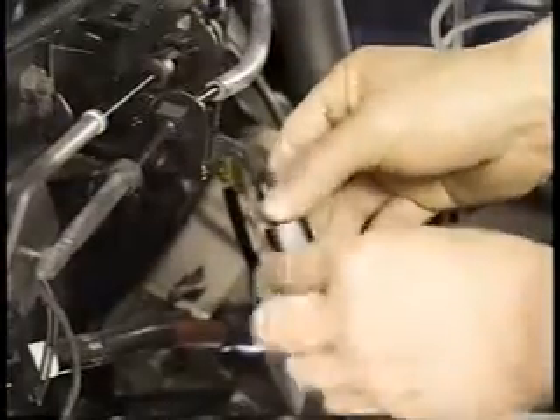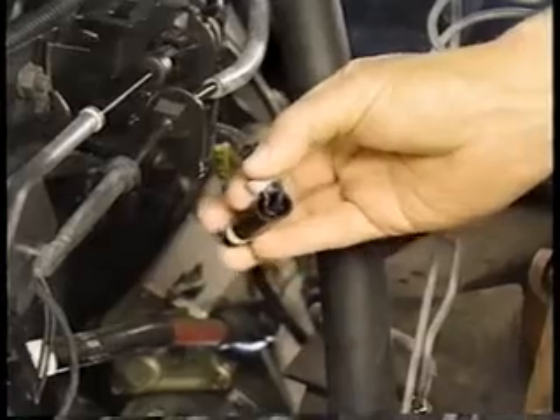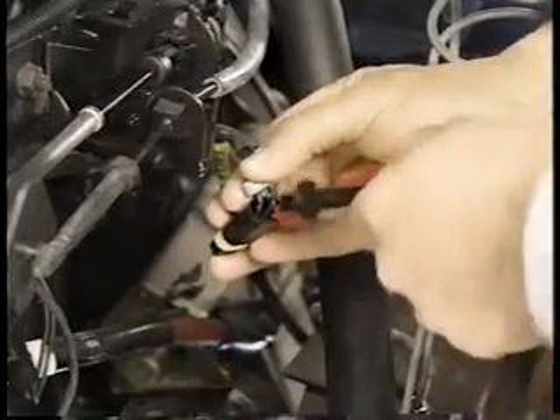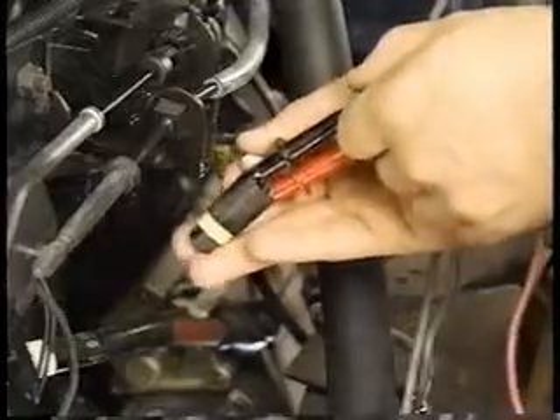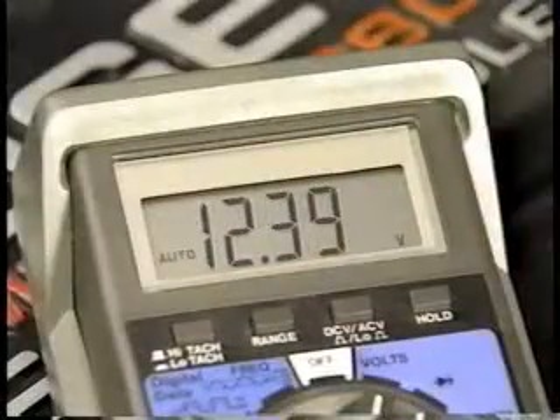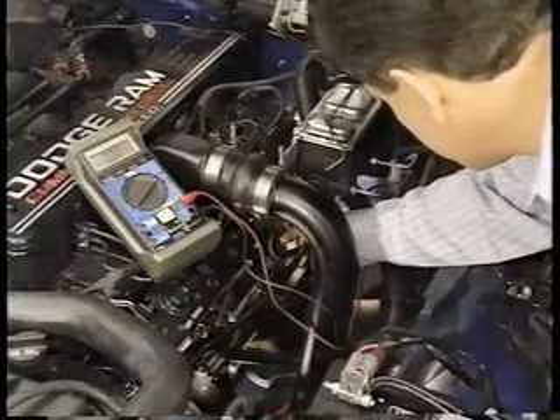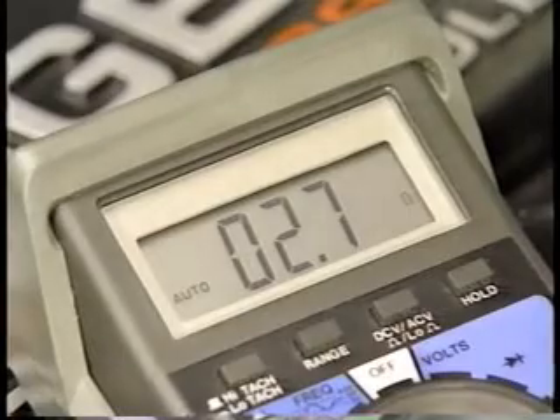The dark blue wire should supply voltage to the heater whenever the ignition is on. The black wire with a tan tracer should indicate a good ground. The fuel heater itself should have a resistance of 2.5 to 3 ohms when checked with an ohmmeter.